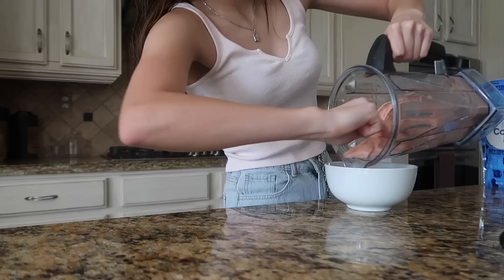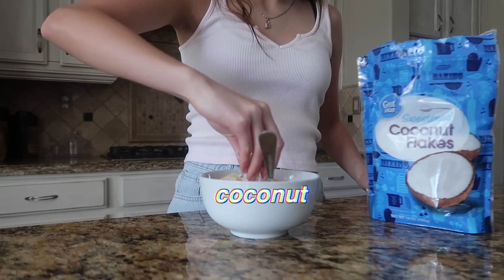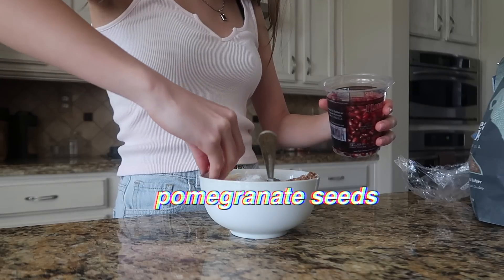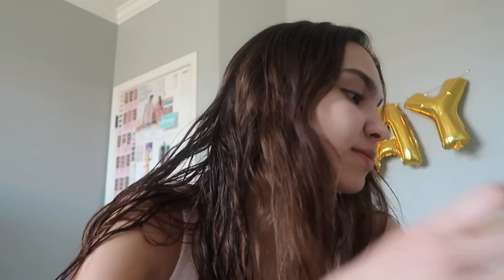I just made a smoothie bowl but I don't have time to eat it before my next class starts. I did grab a funfetti cookie so I'm gonna eat this and then go get my smoothie bowl — I put it in the freezer.